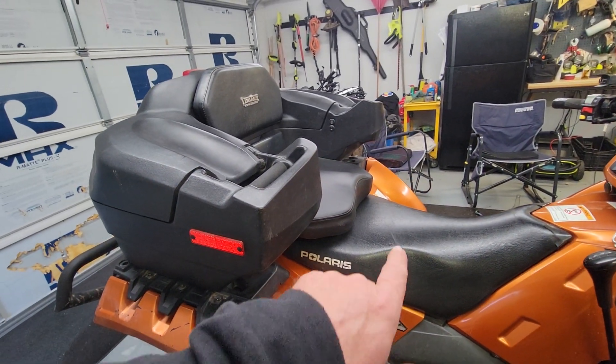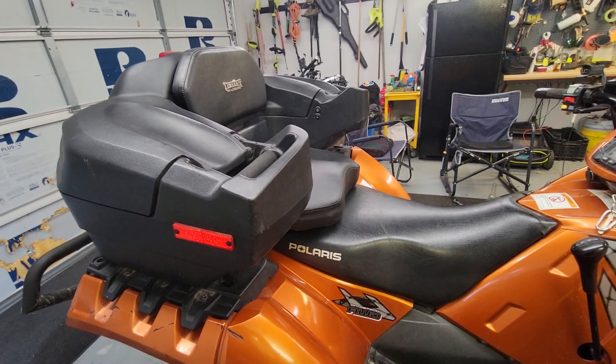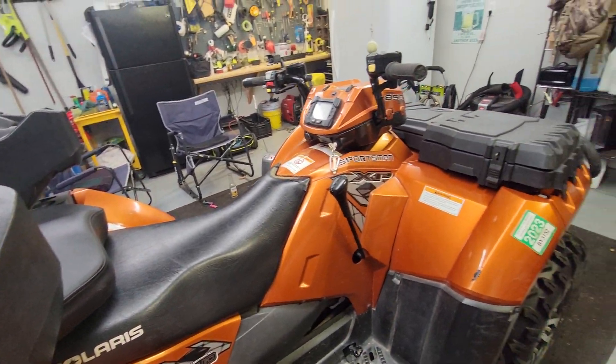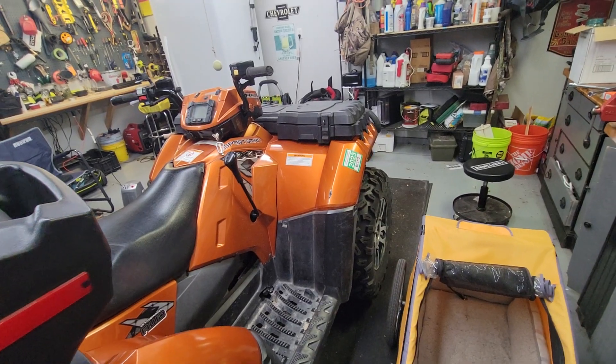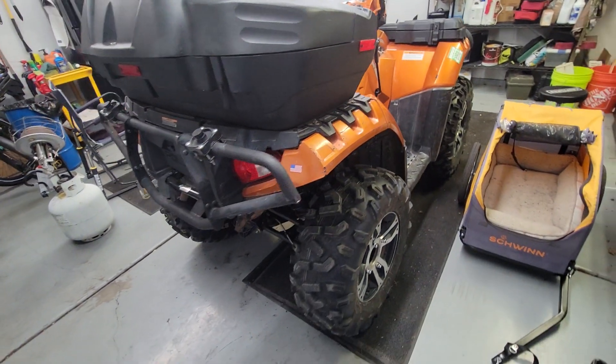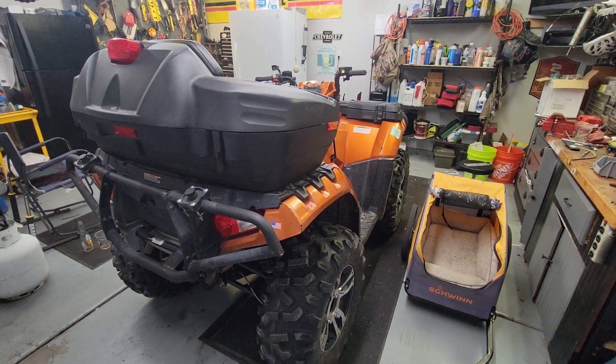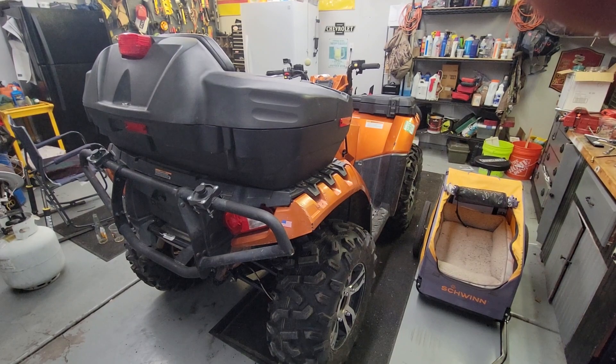Lori got a new seat cushion on the bottom — we lost that one when it flipped over somewhere. New tires are on, it's done. Got a couple of things I want to do, but this baby's going on the trailer and up to the trails. Adios.